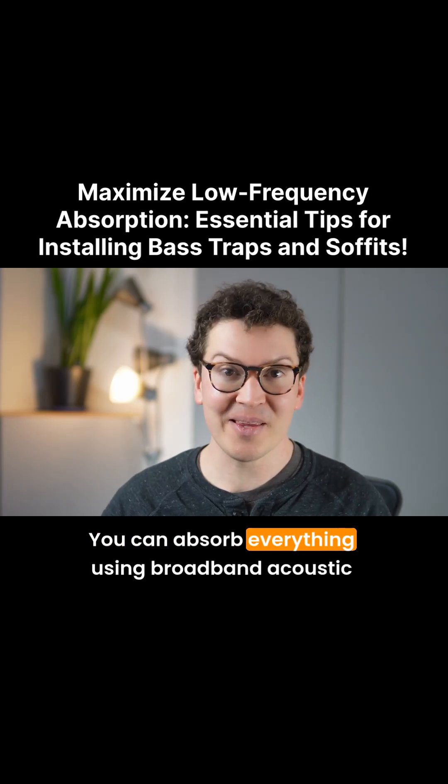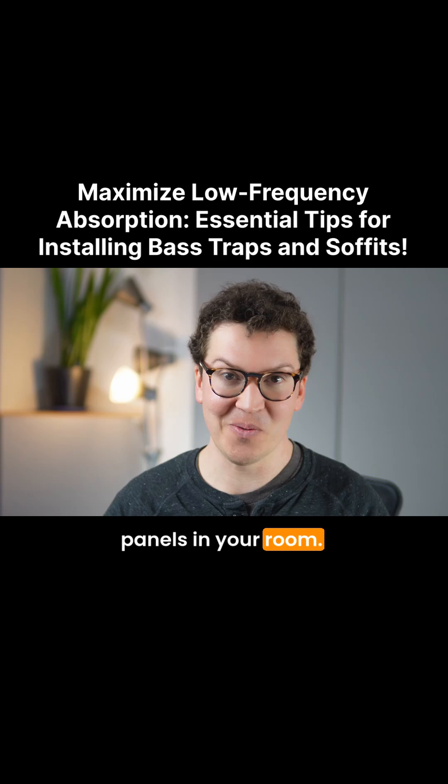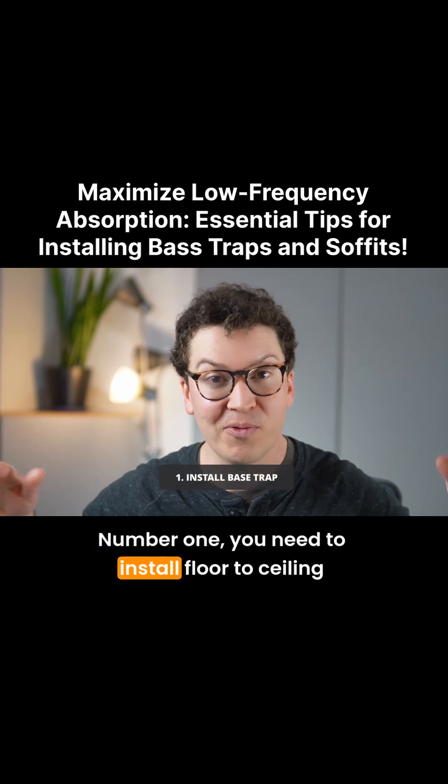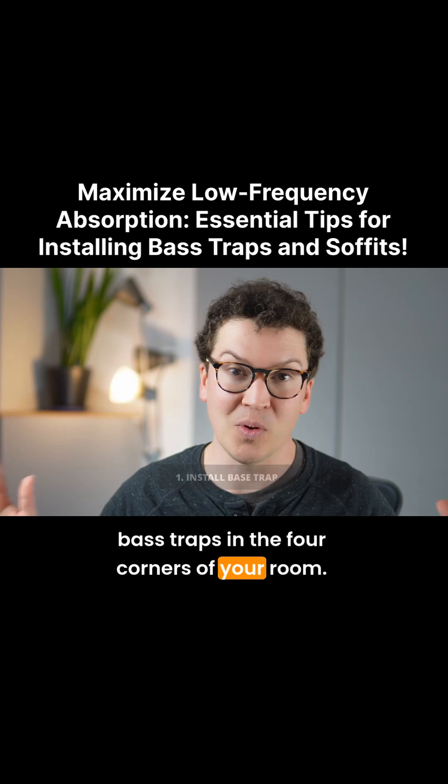You can absorb everything using broadband acoustic panels in your room. Number one, you need to install floor-to-ceiling bass traps in the four corners of your room.